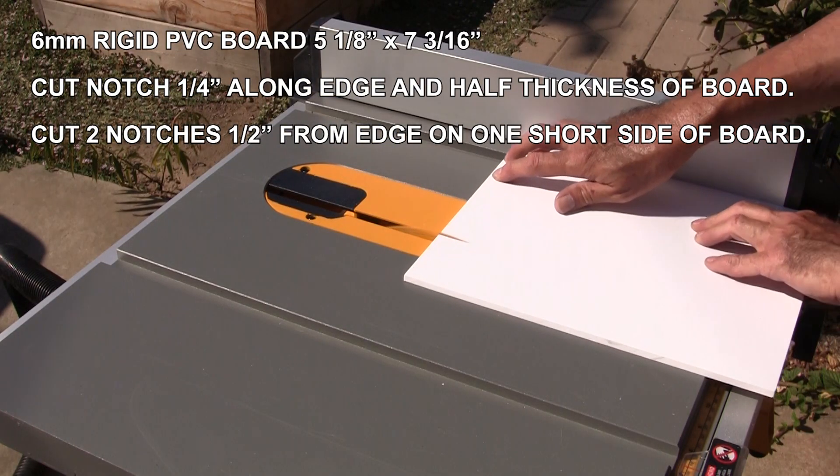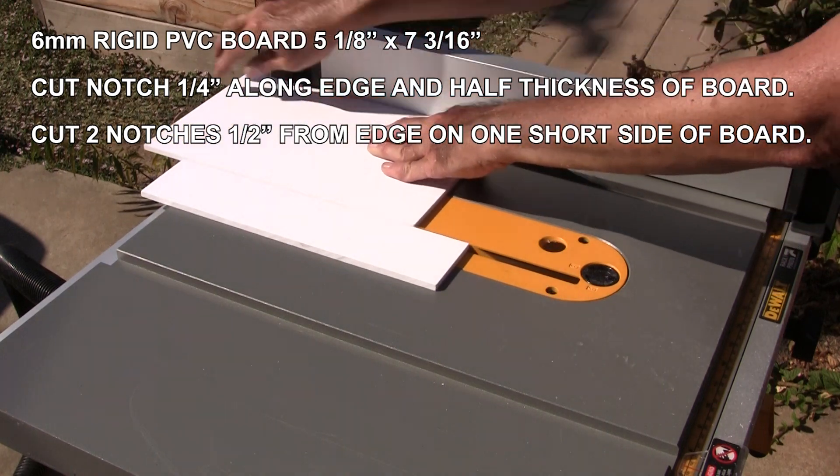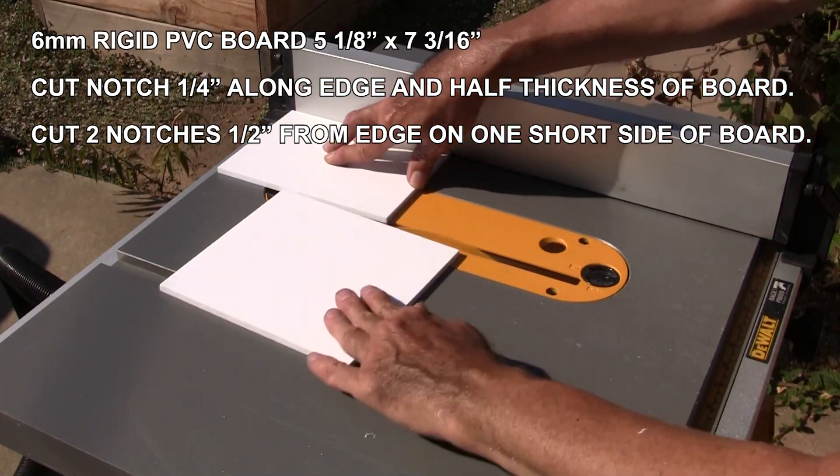First step is to cut out the baseboard to mount your LED light strips. I cut out two just because my board was large enough for two.